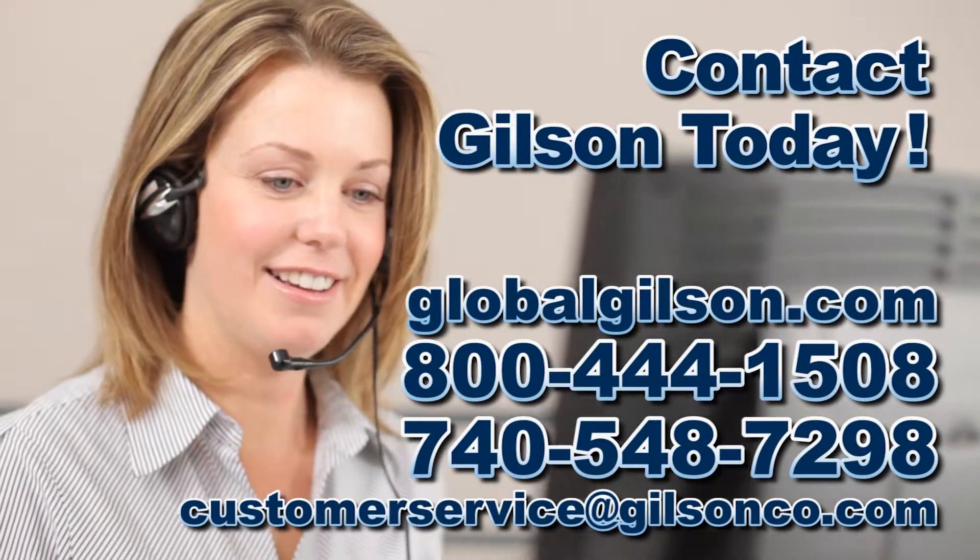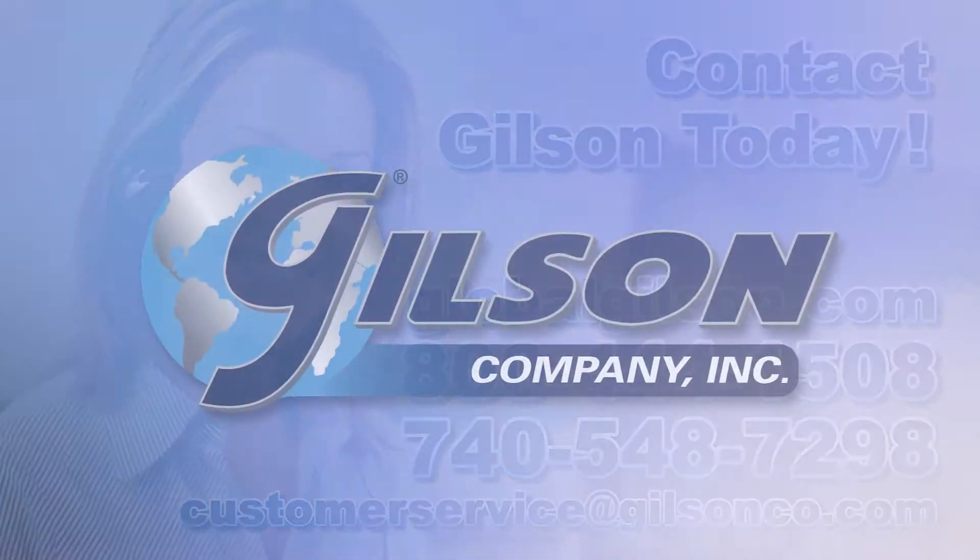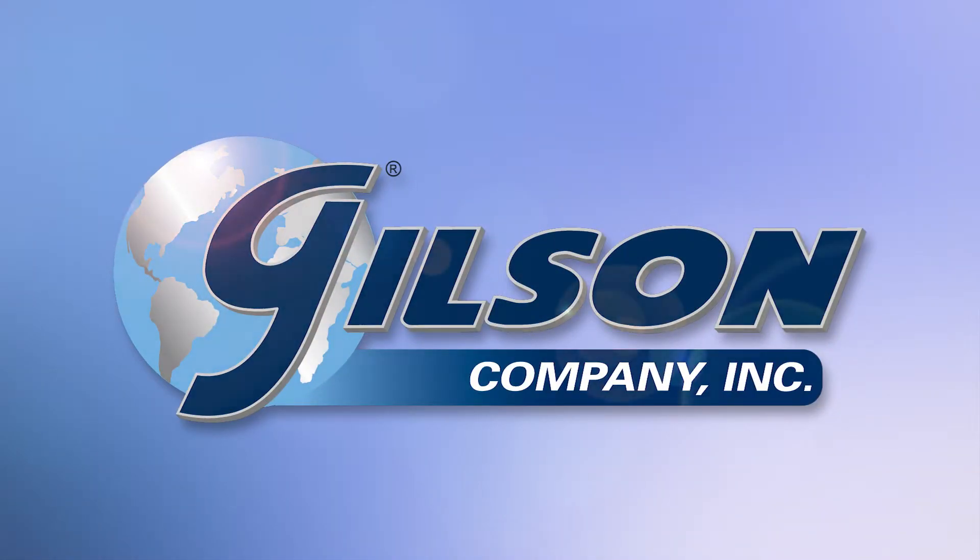Be sure to check out these and all our products listed in the Gilson catalog and on the Gilson website. Gilson — your industry leader in materials testing equipment.